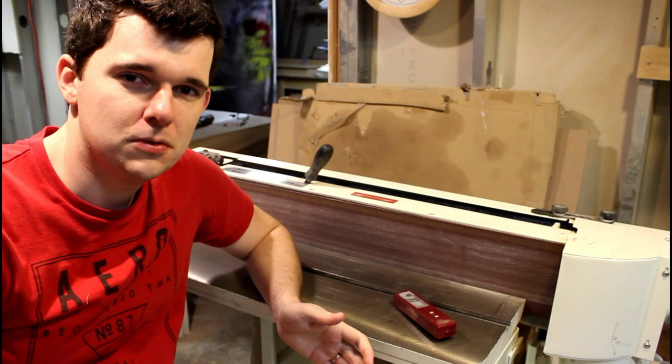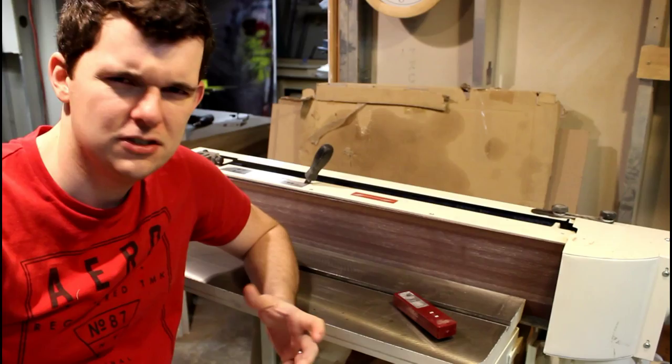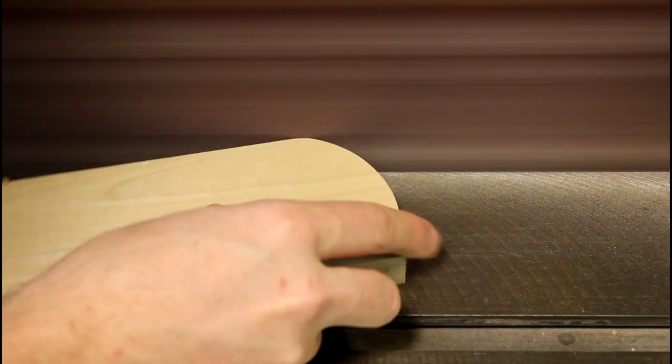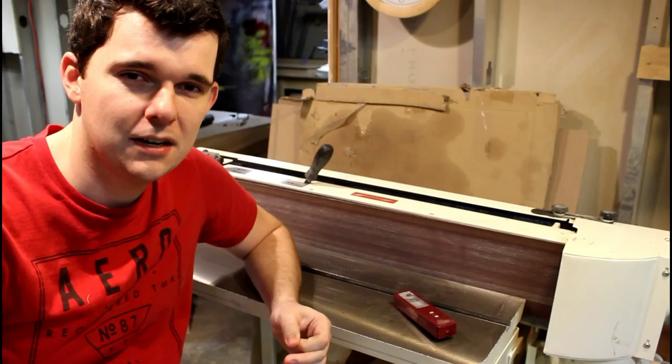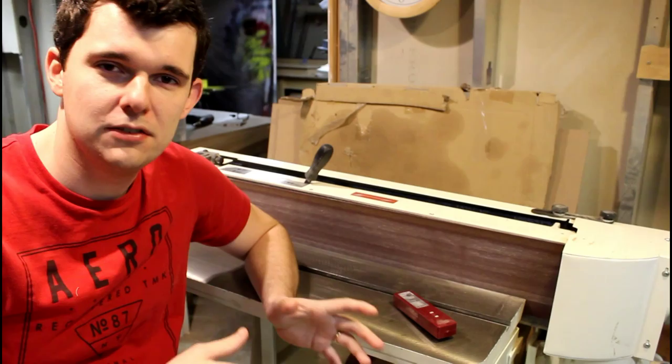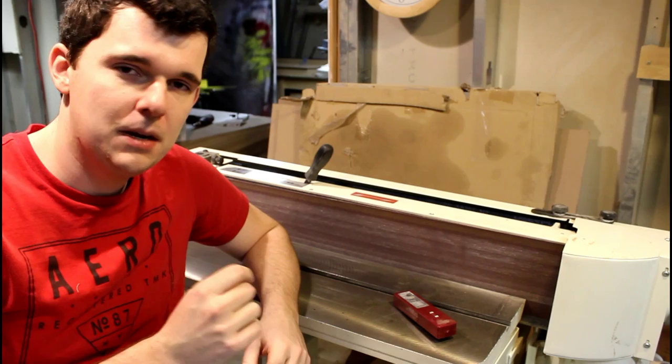Other than the table saw or perhaps the miter saw, the edge sander is probably the most versatile tool in my shop. I use it on just about every project and every piece of work that I work on. It's just so versatile. You can use it for sanding a single door or a stack of doors and get the same results every time, for sanding inside or outside radius curved parts. Sometimes you just want to take down a screw that's just a little bit too long. This sander just allows you to do everything.